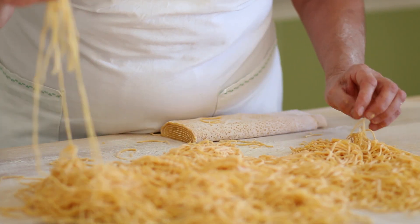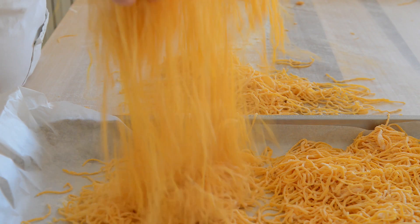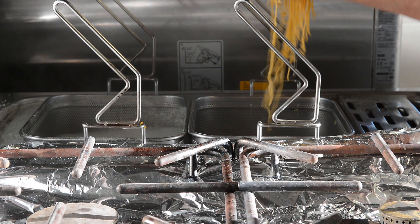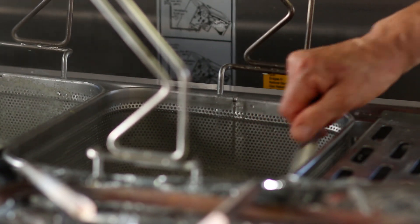Devono essere più o meno di uno spessore di 2 mm. Adesso che la pasta è pronta, ci prepariamo ad andarla a cuocere col tartufo. Suggeriamo che non si attacchino.